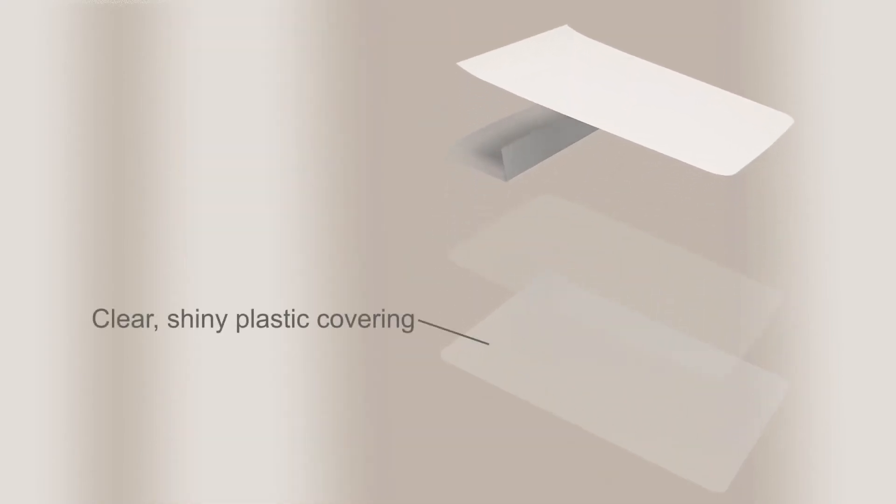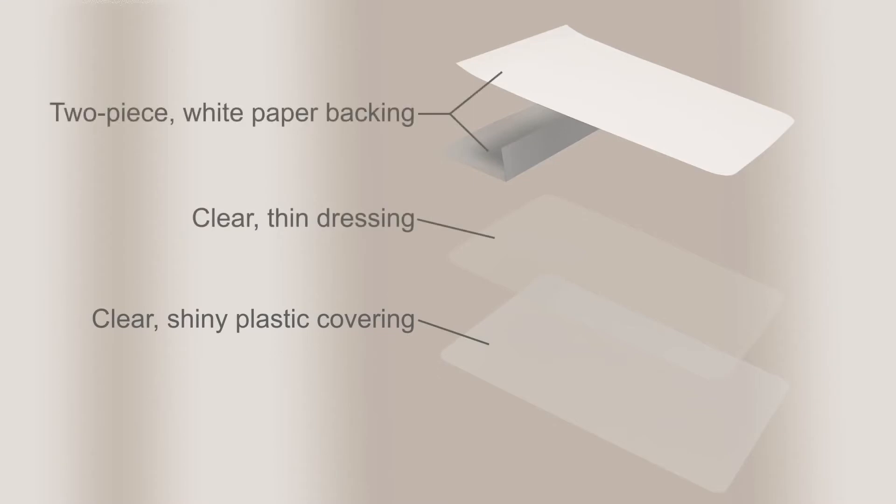The self-adhesive dressing has three layers: a clear, shiny plastic covering; a clear, thin dressing; and a two-piece white paper backing.